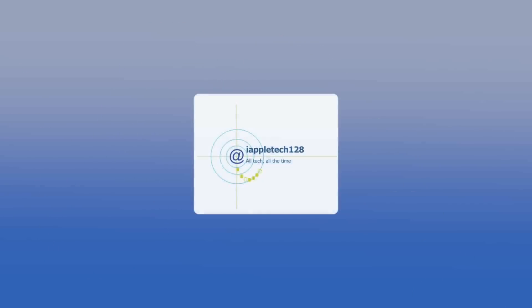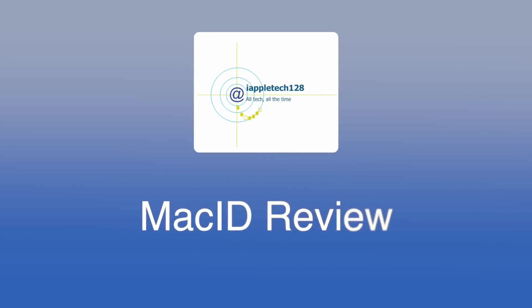What is up guys, this is Mark with iAppleTech One Toys, and today we are reviewing Mac ID.